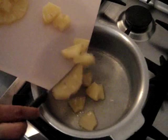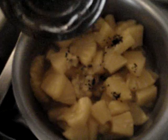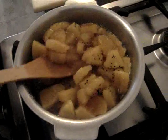Heat up the pot with the juice and add all the pineapples. Now add all of the seasoning and we will add the sugar and mix it all together. Stir it around and let it cook.